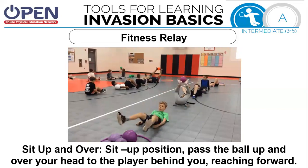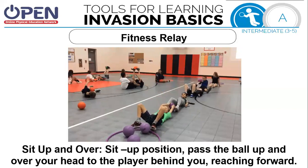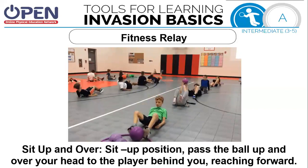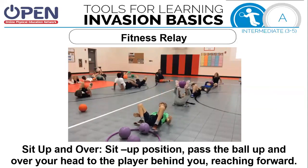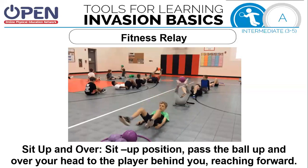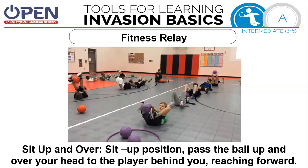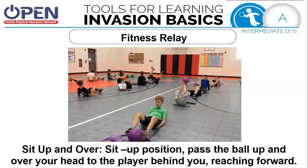The second activity is sit up and over. You're going to be in the sit-up position. Pass the ball up over your head to the player behind you, who reaches forward to grab it with their feet, moves it to their hands, and hands it to the next person's feet. Do this with all the balls. When they get to the opposite side, everybody turns — the last person becomes the first person and vice versa. Pause this if you need more time.